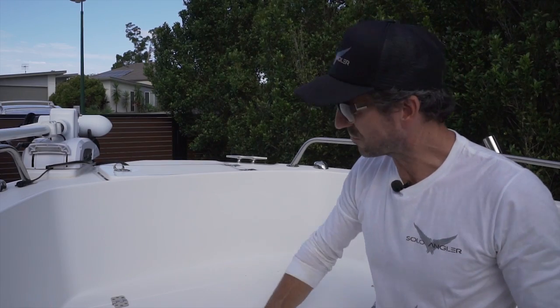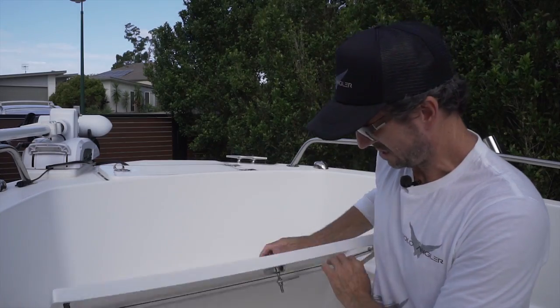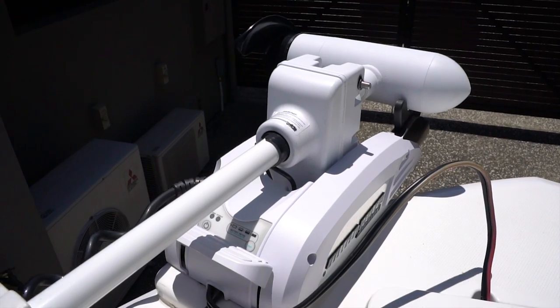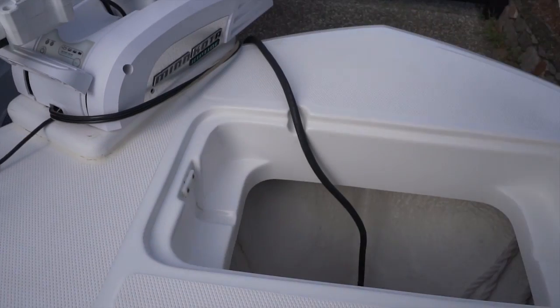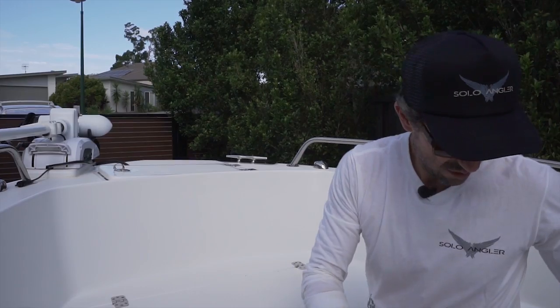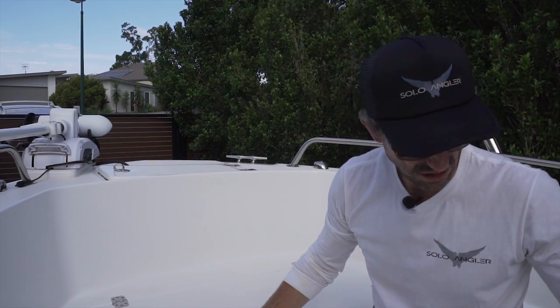At the front of the boat we've got a really practical layout. There's a casting platform which when opened is also a fish storage box. I've got my electric Minn Kota motor fitted to the front, then an anchor well which also gives me access to charging my batteries, and an esky which I use for food and ice for the day.